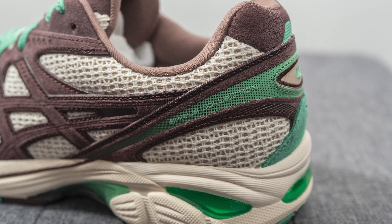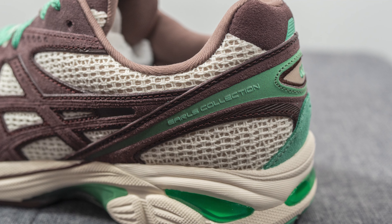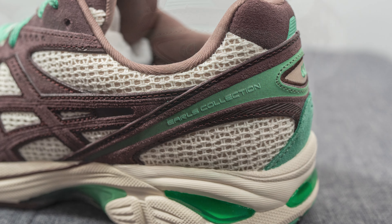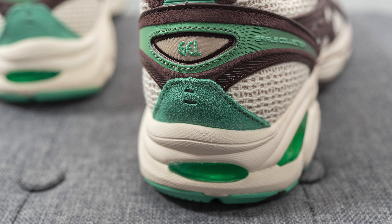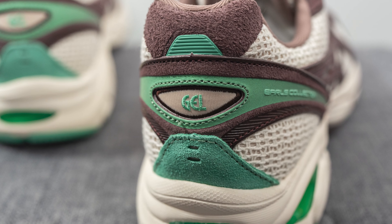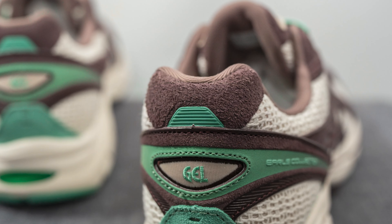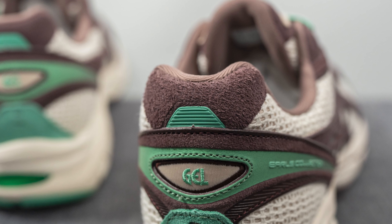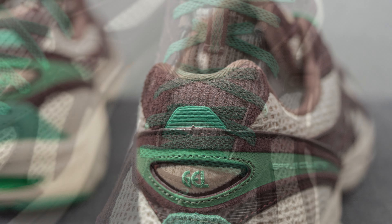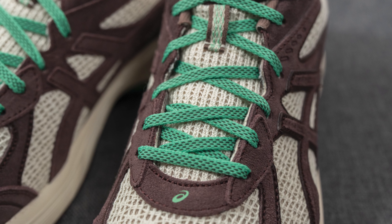Underneath this we have more of that cotton mesh surrounding both the bottom heel and ankle collar area, with another suede overlay wrapping around the middle of the heel. On the lateral side we have Earl's Collection branding, on the bottom of the heel there's a green colored suede, in the middle of the heel there's embroidered GEL branding, and the top of the heel is covered in brown suede with a small layer of green reflective 3M.